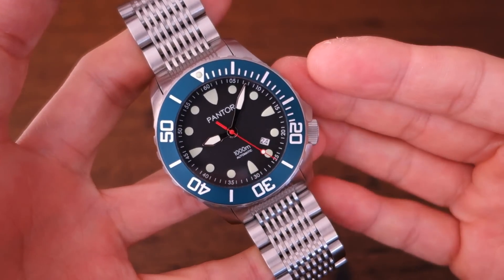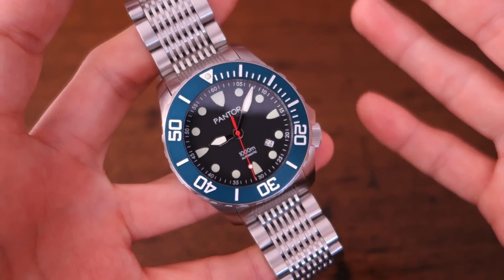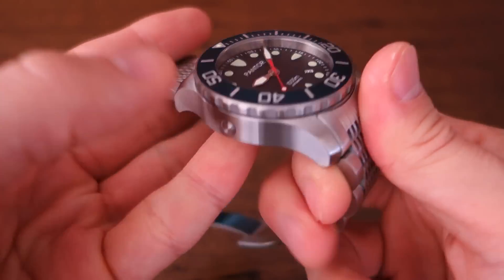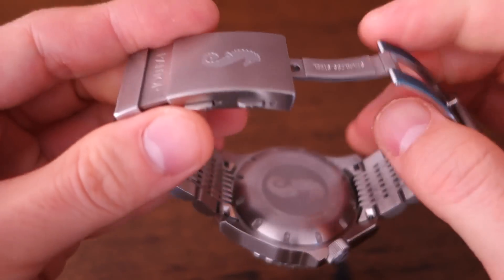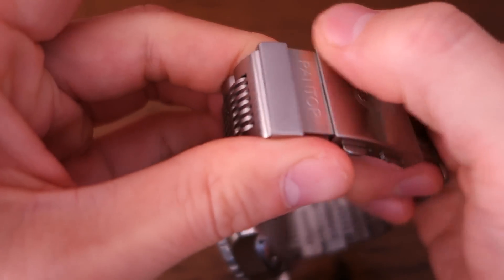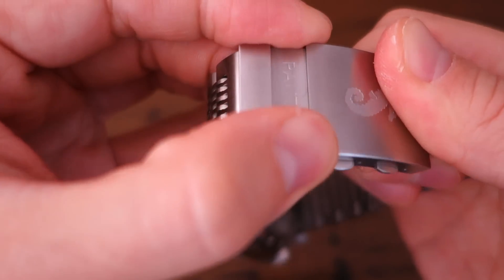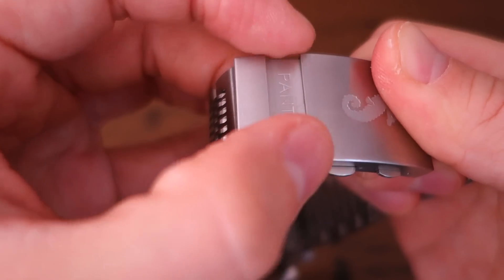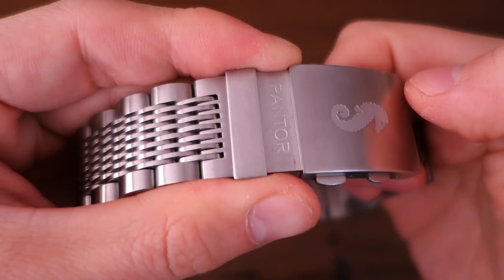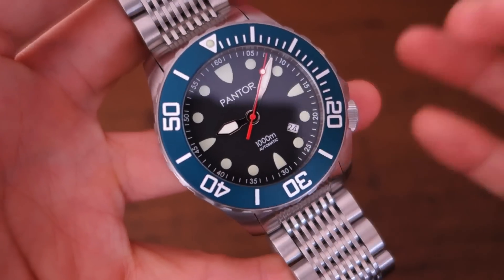If you have a larger wrist — seven and a half inches or bigger — you would carry this quite nicely. The quality is absolutely great almost everywhere, but the one place it falls back slightly is the side of the clasp, where there's a little sharpness that could use one more pass of finishing. It feels a tiny bit unrefined there. The rest of the bracelet is absolutely fine — it's just that part of the clasp I've noticed.